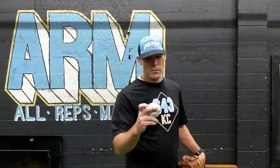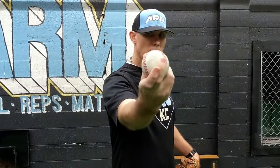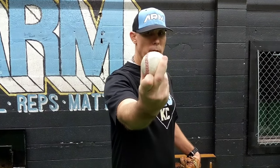So first, what is the knuckle curveball grip? We're gonna start with the horseshoe out. We're gonna place our index finger on the inseam here, take our pointer finger and drop it underneath. From the thumb's perspective, we're gonna grab the seam under here — and that's pretty much your grip.